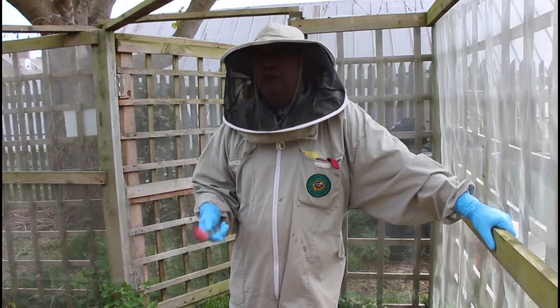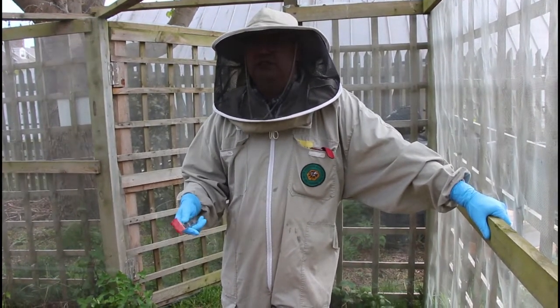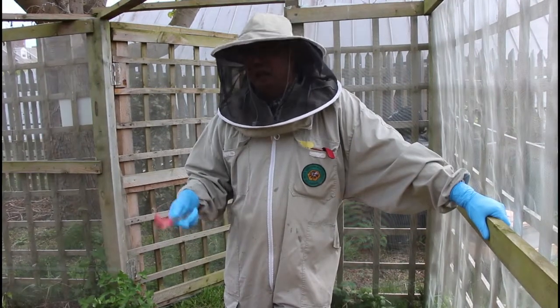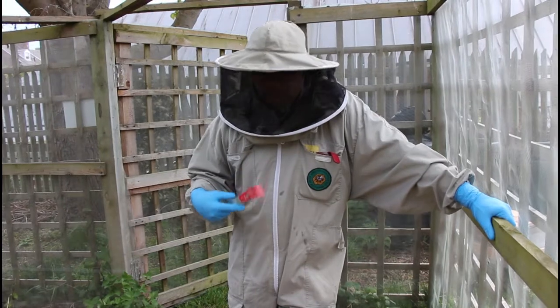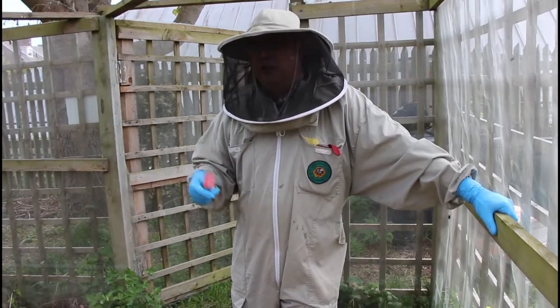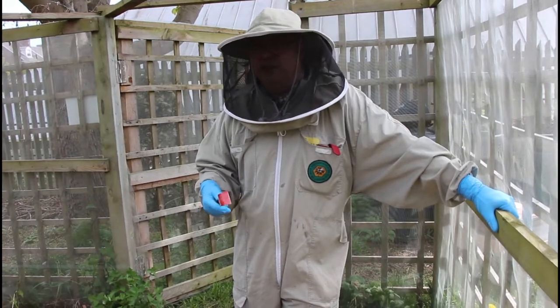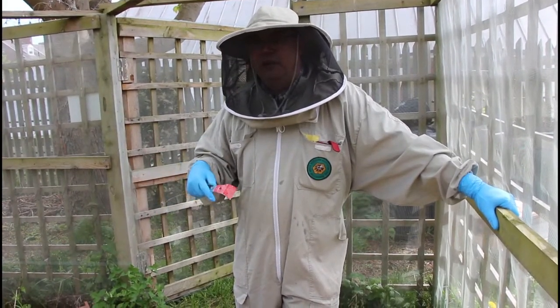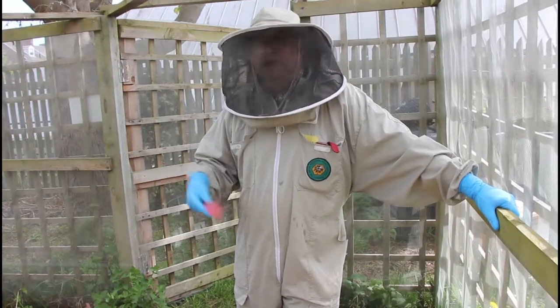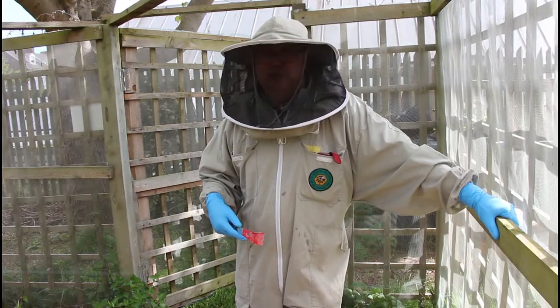We're fortunate we found the queen really early and we've separated her out, so we haven't got all the stress of finding her again now. I'm kind of glad I did that. So now we're going to start doing the process. The only thing that will be different about what we're doing today from what you might do is we're working with a double brood box. When we come back in a second we'll be reassembling the hive in the way that you would do for this manipulation.